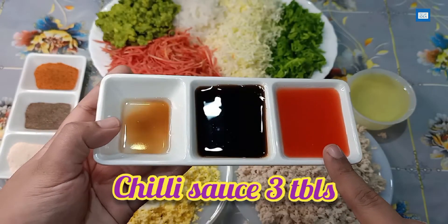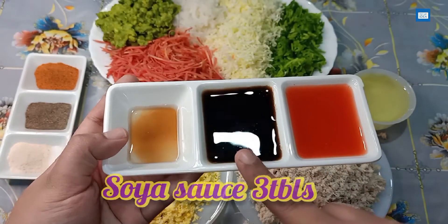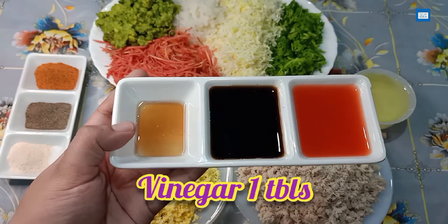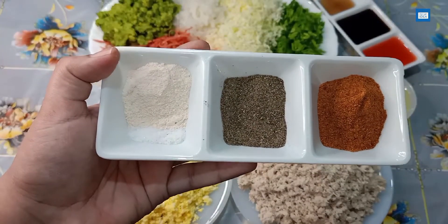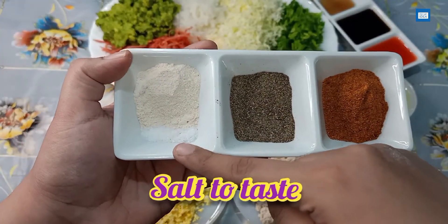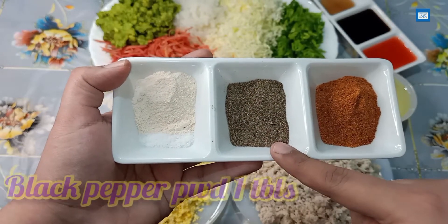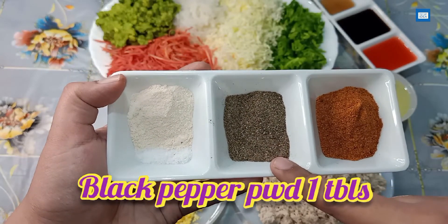Chilli sauce and soy sauce — 3 tablespoons each. Vinegar — 1 tablespoon. Adjust to your taste. Chicken powder — 1 tablespoon. Black pepper powder — 1 tablespoon, just a little bit.